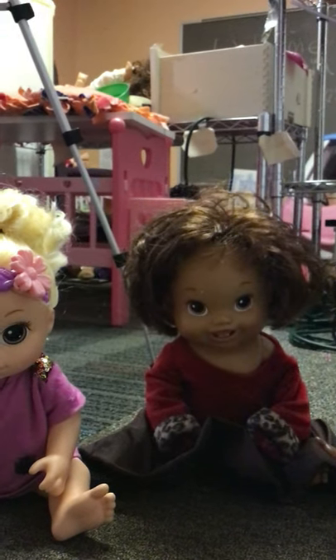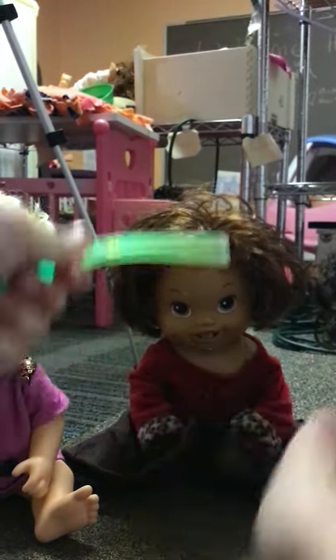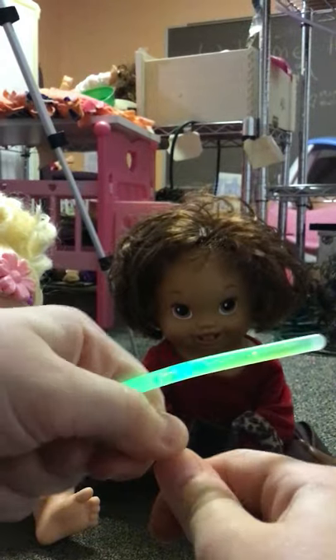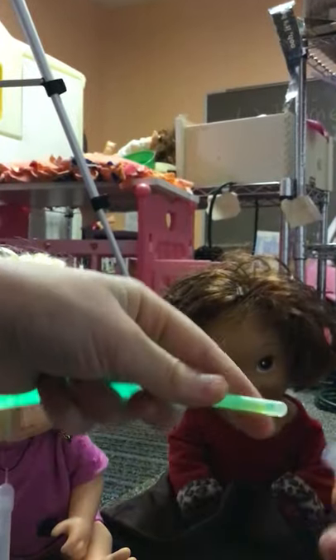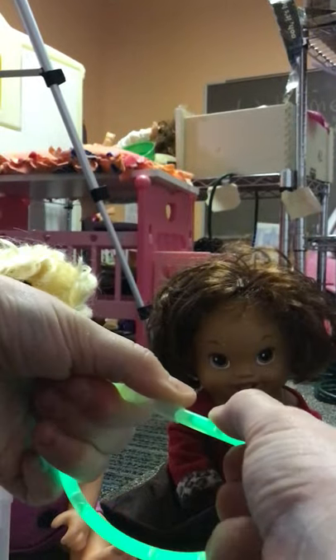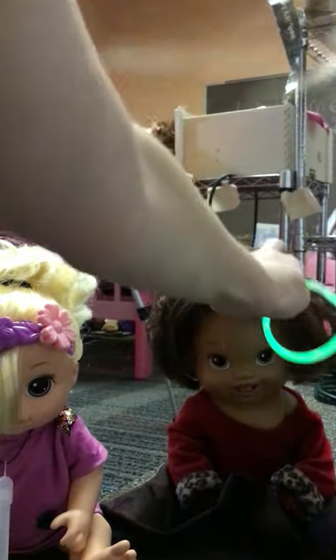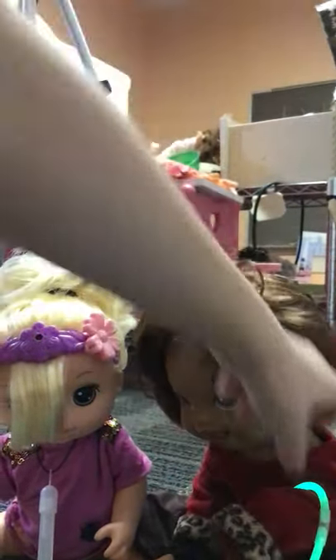Now it's Aliyah's turn. Aliyah, what do you want? I want a bracelet. You want a bracelet? Yeah. Which one do you want? I want that green one. That looks pretty. Yeah. Because I knew you wanted that one because it's your favorite color. Let's put this together. Come over here so I can put this on your wrist. There you go. That looks really pretty.